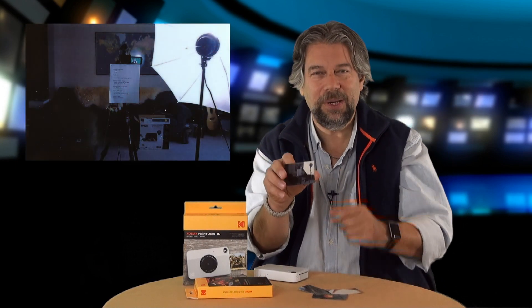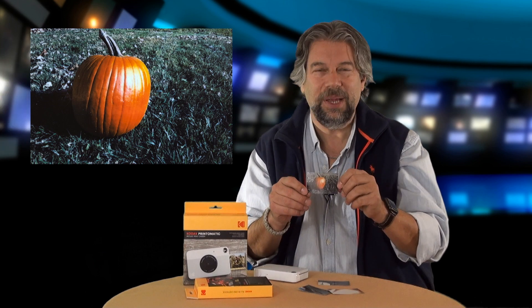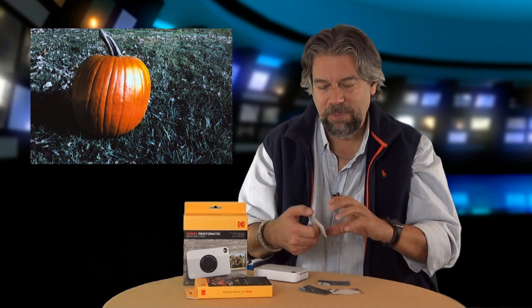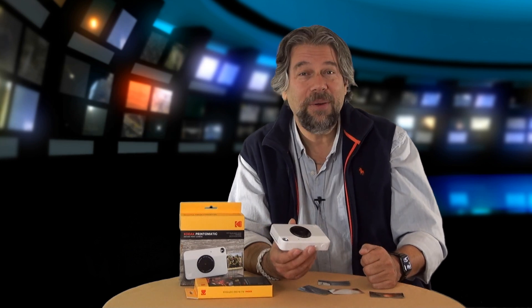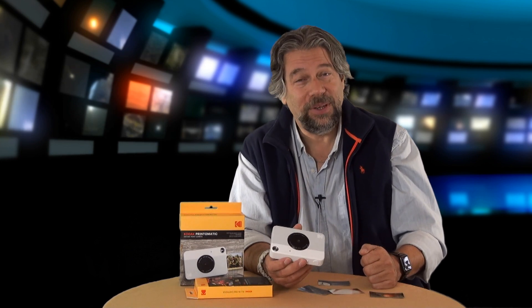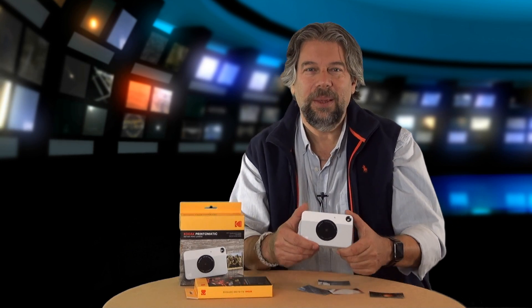Here's a close-up — mostly what it's picked up is the light I have, which isn't a surprise. Here's another print I did a couple of days ago with a pumpkin, and you can see it's nice and bright. These pictures aren't going to win any awards, but that's not the purpose of this camera. This is not a camera where you're going to display prints in a gallery. This is more something you could give to teenagers, tweens, or kids and let them have some fun with it.